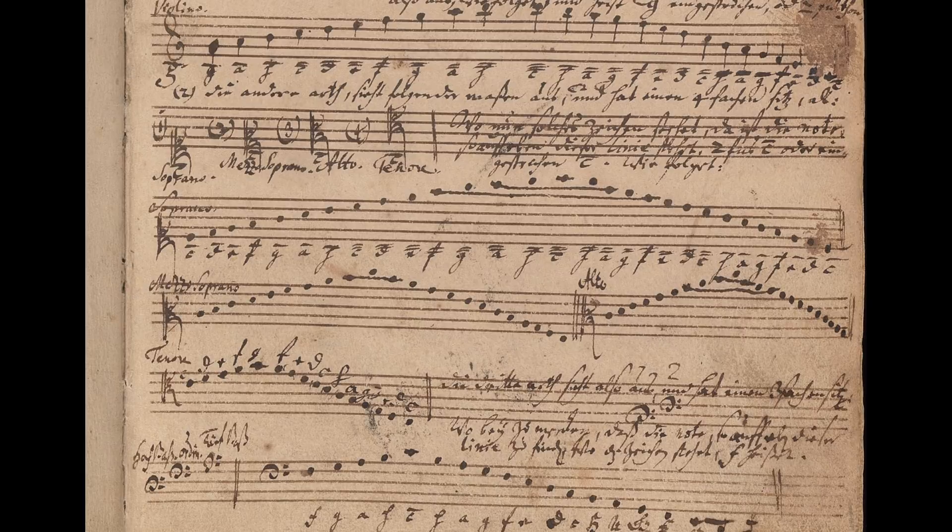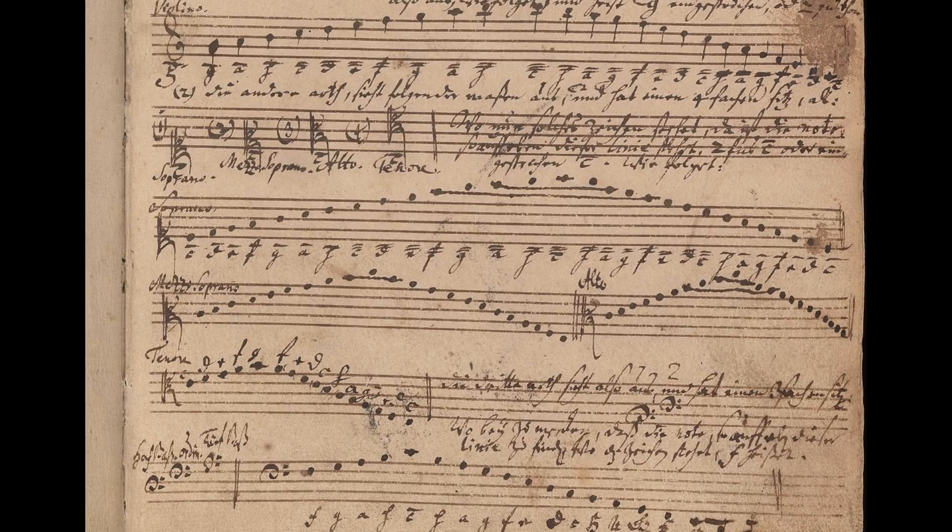In his Clavierbüchlein for Wilhelm Friedemann Bach, J.S. lays out the different foundational elements of notation in one place. Some other clefs shown on this page are the mezzo-soprano clef and two other F-based clefs.